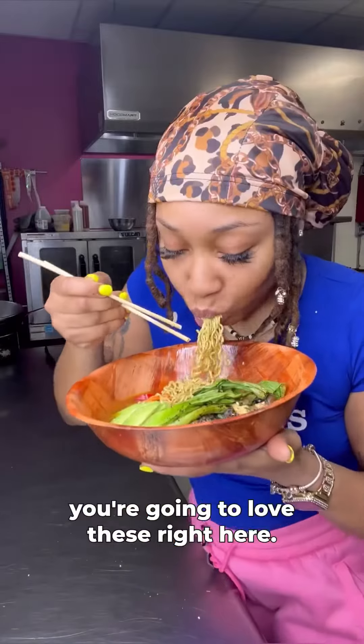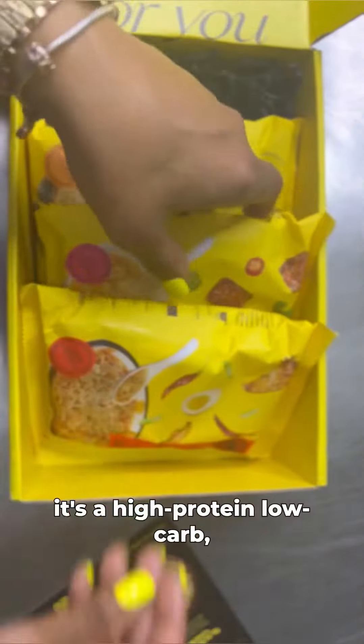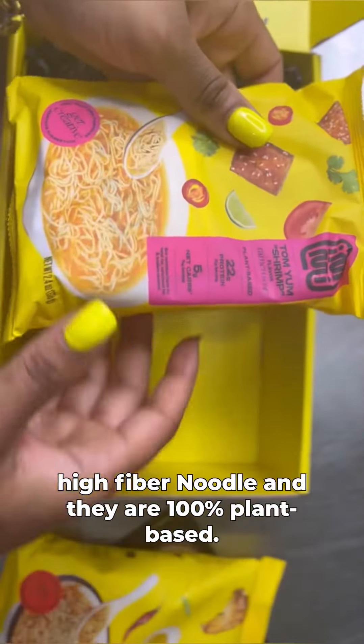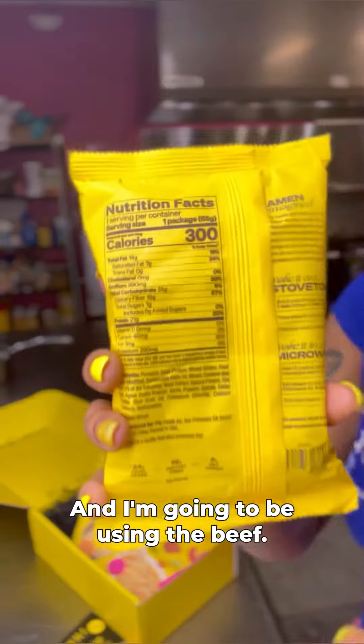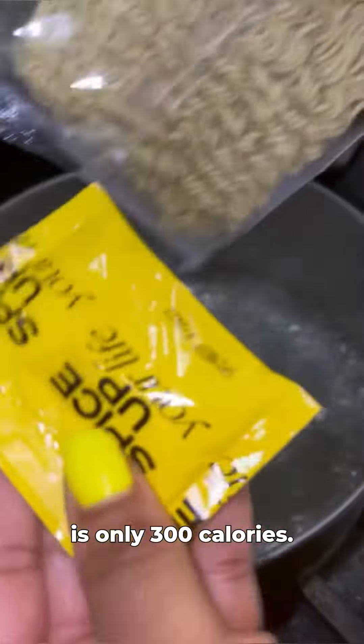If you love noodles, you're going to love these right here. Let me tell you something about Amy Eats — it's a high-protein, low-carb, high-fiber noodle, and they are 100% plant-based. I got shipped a variety pack with a chicken, beef, and shrimp flavor, and I'm going to be using the beef. I really love the fact that one pack of noodles is only 300 calories.